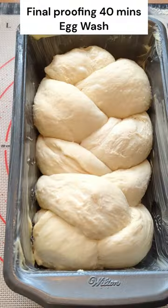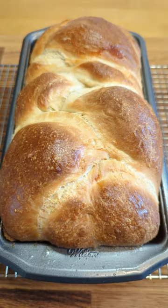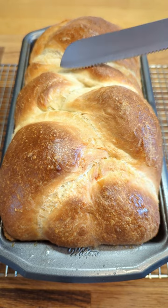Let it proof until it's fluffy. Bake at 420°F for 18 minutes. Let it cool down before cutting. Enjoy your brioche bread.